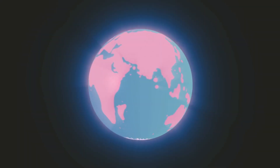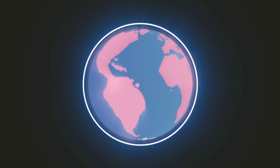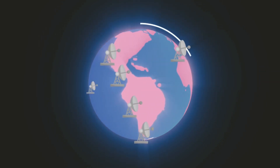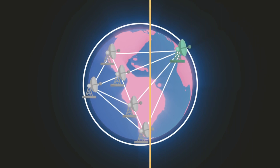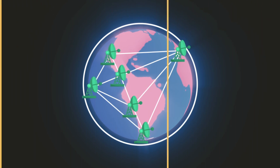Imaging a black hole at this wavelength requires a telescope as big as our planet. The EHT uses a global network of dishes to simulate a telescope of this size. Each dish collects and records radio waves coming from near the black hole. The data are then combined to create the image of the event horizon.